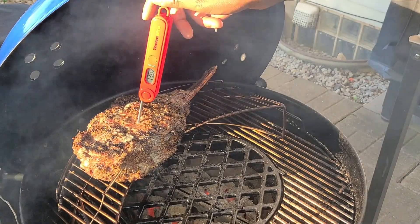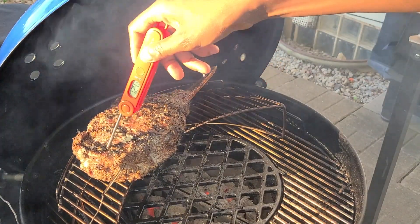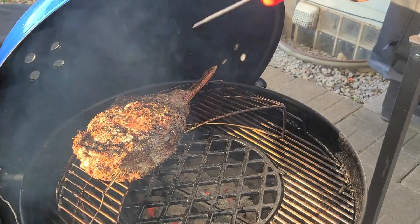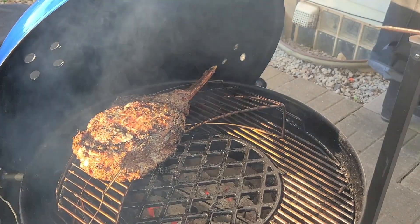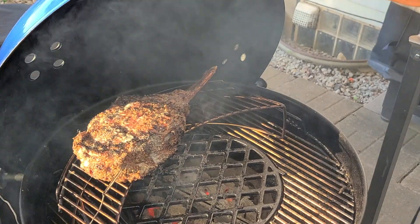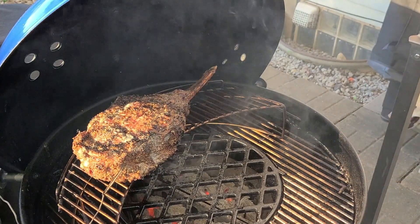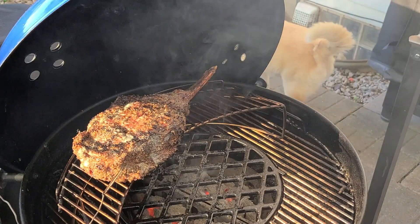We're coming in right at 130, 131 degrees. The edges are at 140, which is expected. We're perfect — we're going to go ahead and pull this steak off right now before it gets any more done. We're going to let it rest and I'll see you guys in a minute.